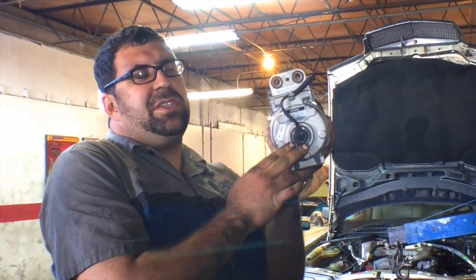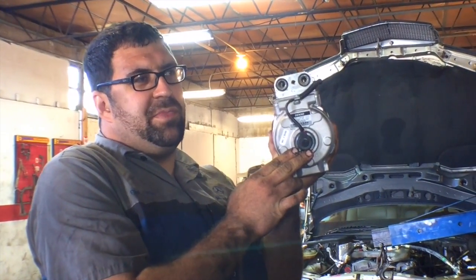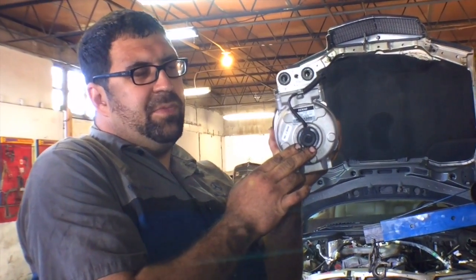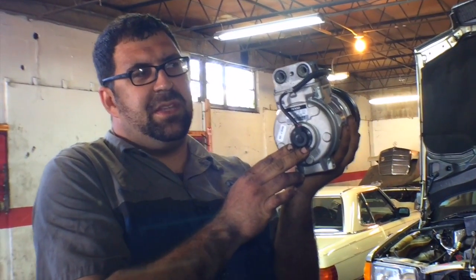But the RPM sensor does not last the life of the car, and from time to time they do have to be replaced. Now if your serpentine belt is bad or the tensioner is bad, it can cause the same symptoms, particularly on gasoline models. So make sure that they're in good working order before you pull the compressor out and go after the RPM sensor.